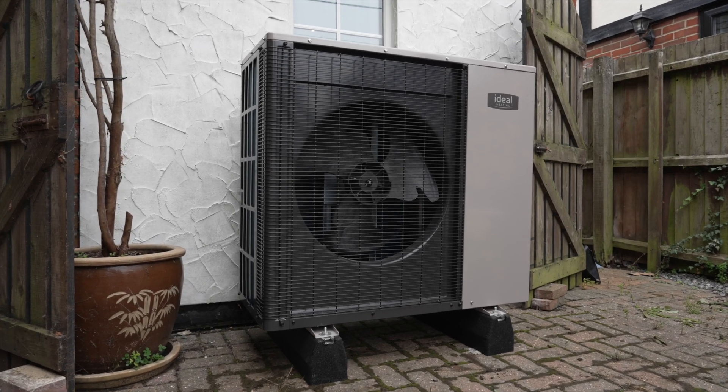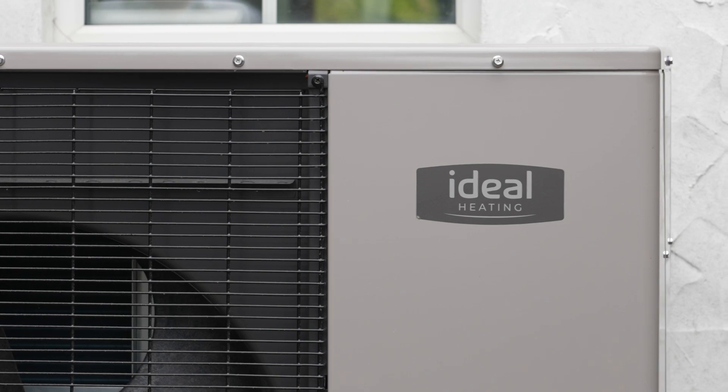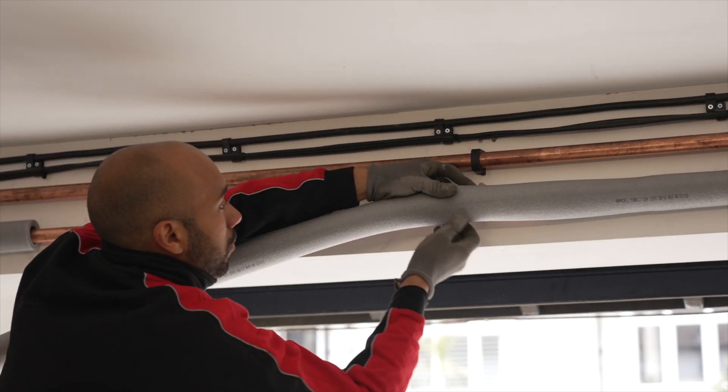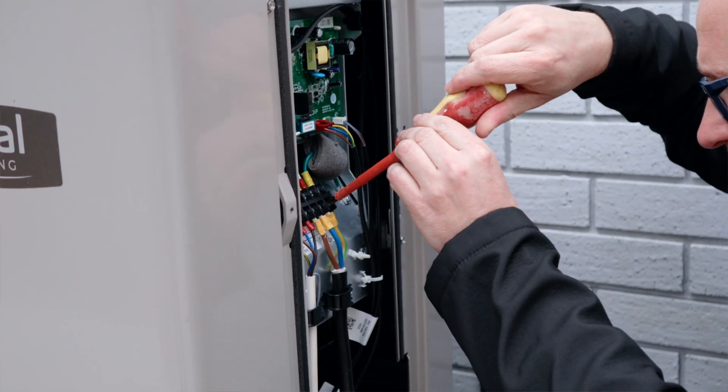Welcome to the HPIN training for the Ideal Logic Air Monoblock air source heat pump. This heat pump is Ideal's first monoblock for the domestic market and you guys and girls are going to love installing these units. The people at Ideal have made this the simplest heat pump to pipe up, wire up and commission.